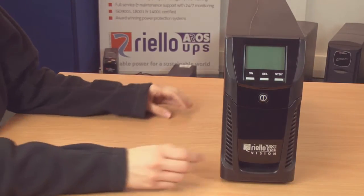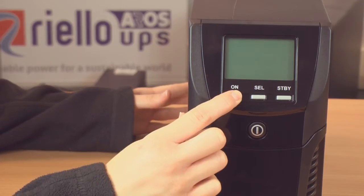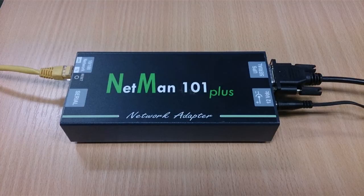Now ensure that the NetMan card is powered. For internal NetMan versions, switch the UPS on. For external NetMan versions, please ensure the separate power supply is switched on.